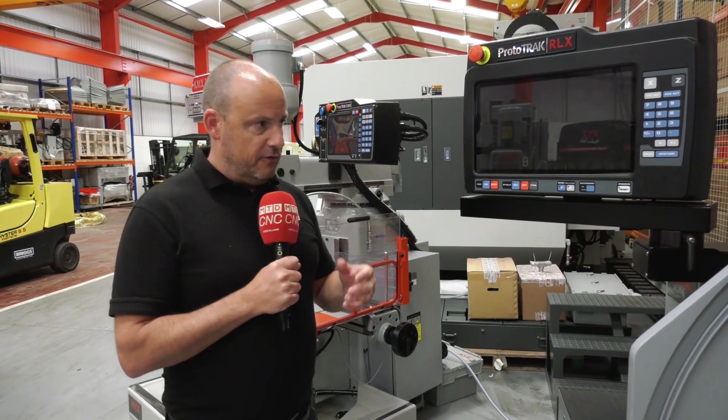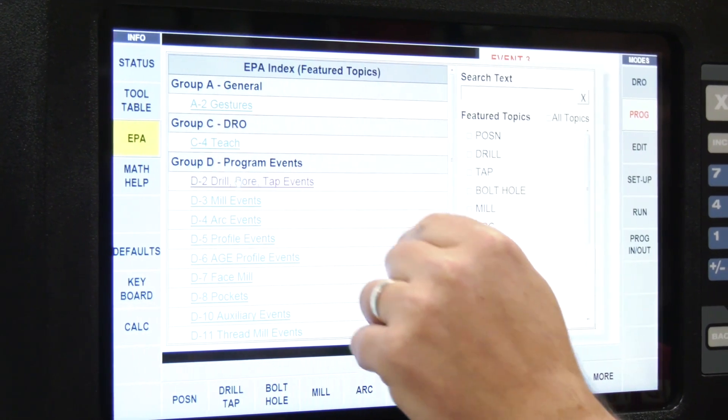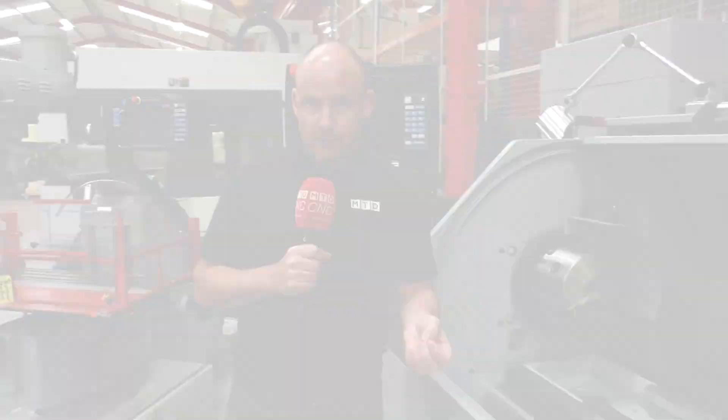There are functions on here, for example, like the EPA system, which will navigate you through certain operations you want to do on the machine but don't quite know how to do — it will teach you how to do it. There are also instructional videos, and there's also a great tracking function on these machines.